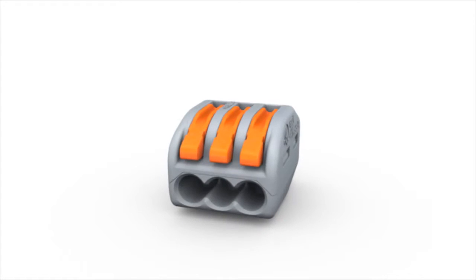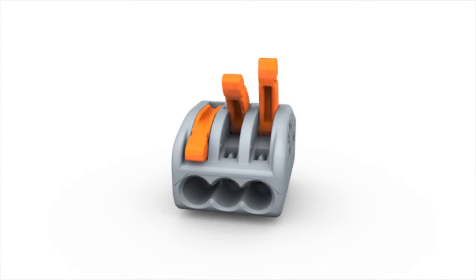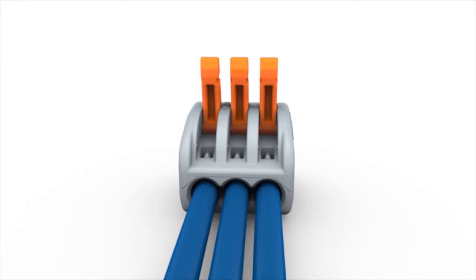The WAGO 222-series splicing connectors equipped with cage clamp compact terminate solid, stranded and fine stranded conductors without tools.